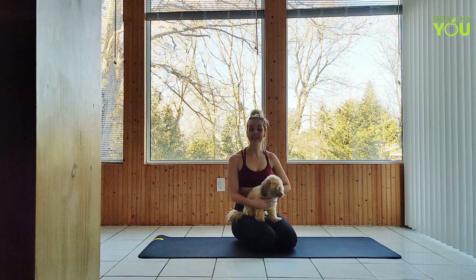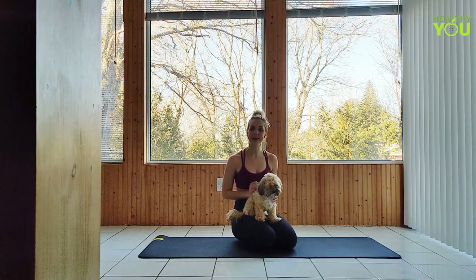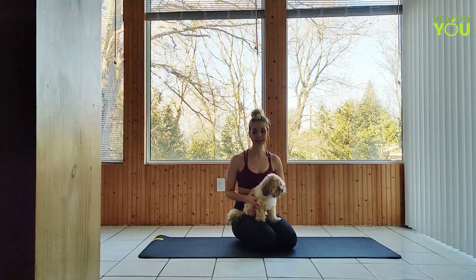Hey everybody, this is Day 17 of Commit 30 Days of Yoga. Today's practice is all about strengthening and stretching the upper body. Stick around to the end of the video where we break down a pose from today's practice.